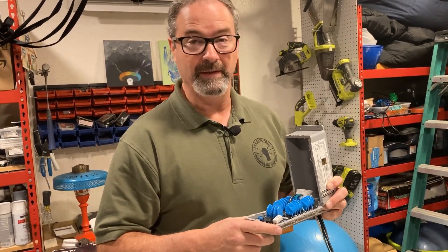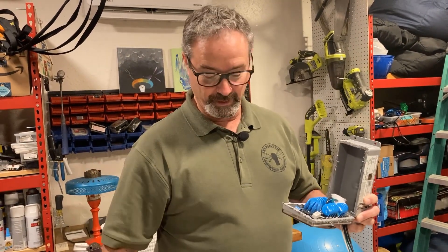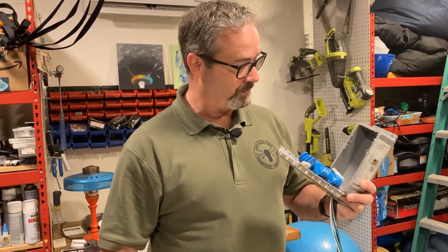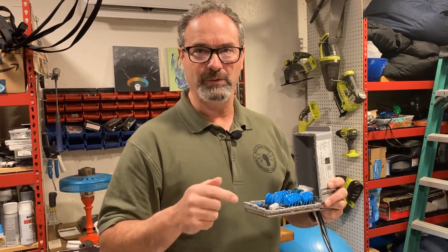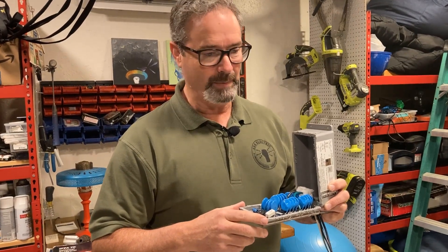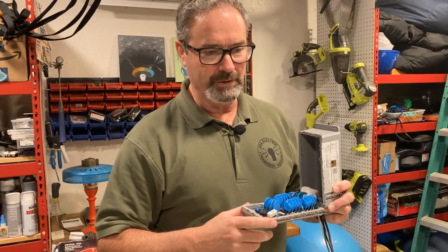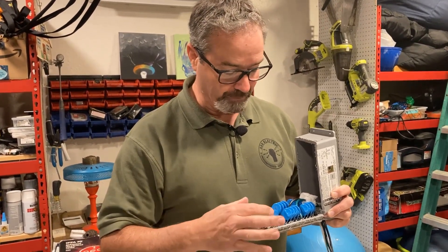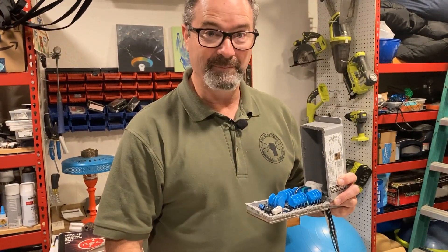If you guys are in the mood for cutting, and you have another surge protector you want to see the guts of, let us know. We'll link the other ones we did — we opened up the Eaton Ultra in the past, three or four months ago, and I think we also opened the Ditek. You may want to go back and compare. Just looking at the number of MOVs and the size — this thing's pretty beefy. Alright, take care.